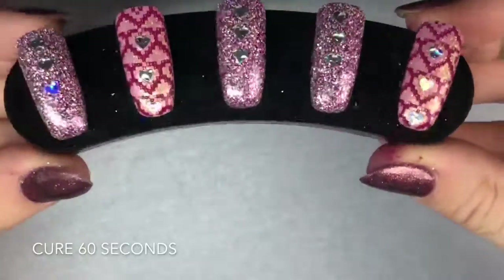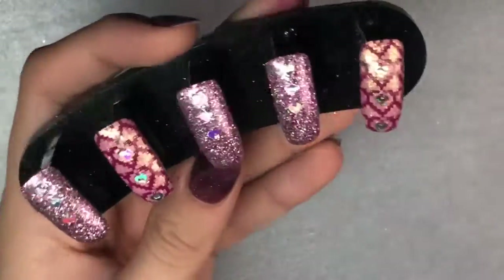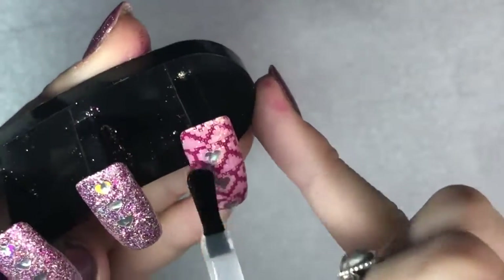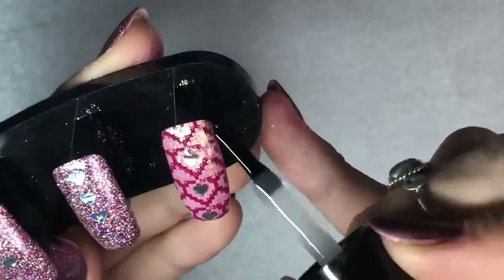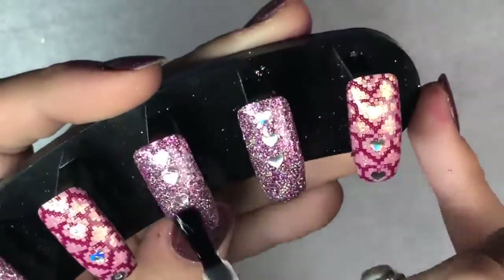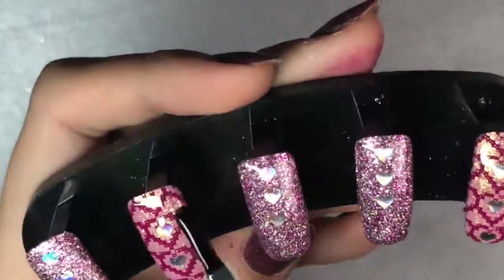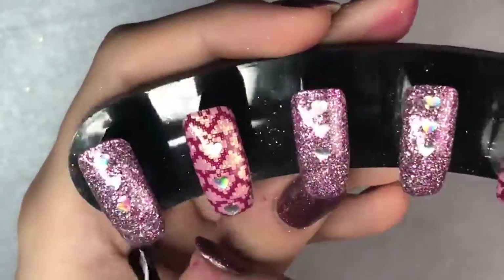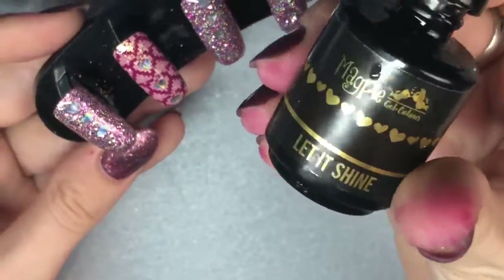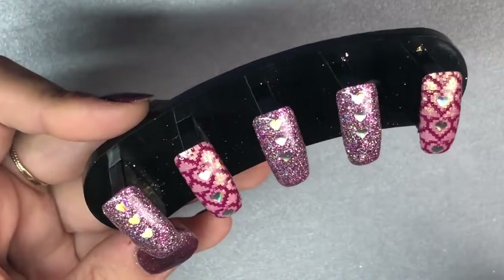Once you've got them in place, pop that into your lamp for a full cure of 60 seconds. Then we're going to go back in with Give Me Strength to seal in the design — sealing the sequins and the stamping. Normally I just go in with two layers of top coat, but because we've got those sequins which are slightly thicker, adding Give Me Strength as my first layer really seals in the design and stops any chipping, sequins coming off, or glitter lifting. After applying that thin layer and curing for 60 seconds, I'll go in with Let It Shine — one layer over each nail — and cure that for 60 seconds.